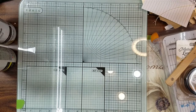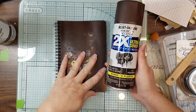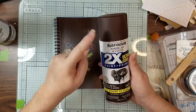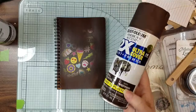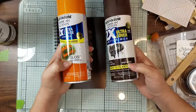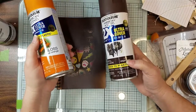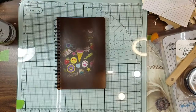This one is Rust-Oleum Ultra Cover — same line as the orange, but it works so much better. This is the brown — Satin Espresso — and this is gloss. Do not get gloss. Get satin. If you only have gloss laying around, use it, but if you're out looking for something, get a satin spray. Don't get the gloss. I think that's the whole difference right there.